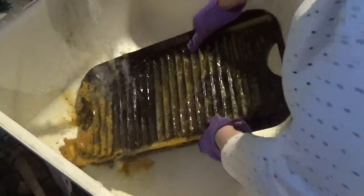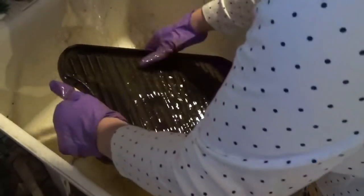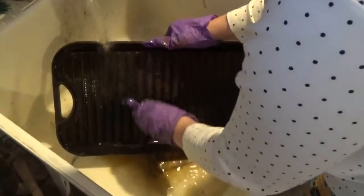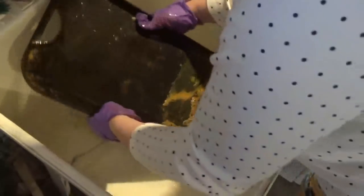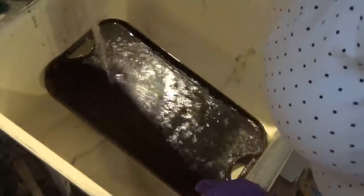You saw the rust before — this stuff is coming right off. What a difference. A little scrub. I'm going to grab my steel wool and just give it a little scrub. Steel wool or a chain mail scrubber works great.